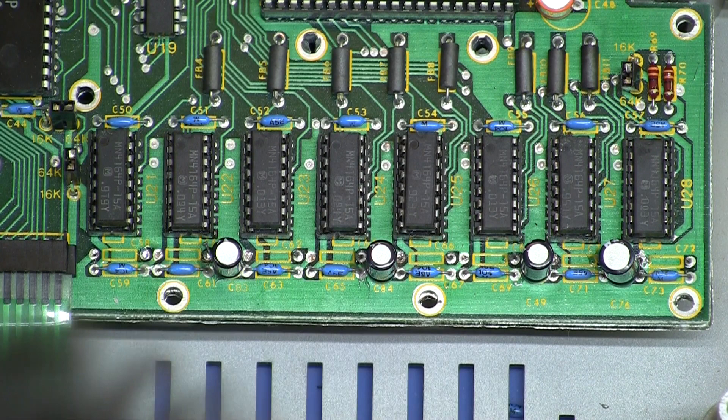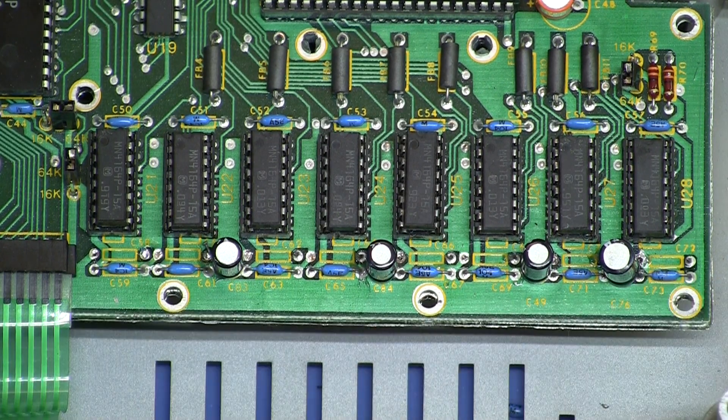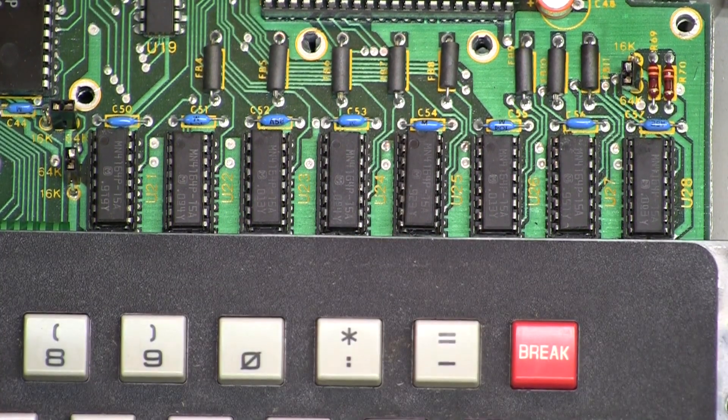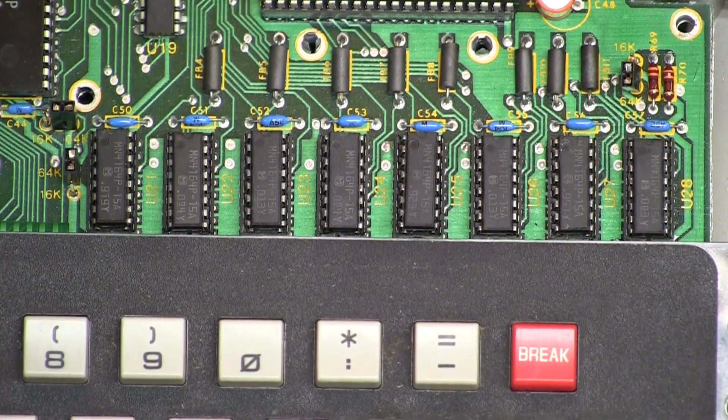I think I did everything. So: clip the caps, four jumpers, change the chips — that should be it. Let's take it over to the other bench and fire it up.